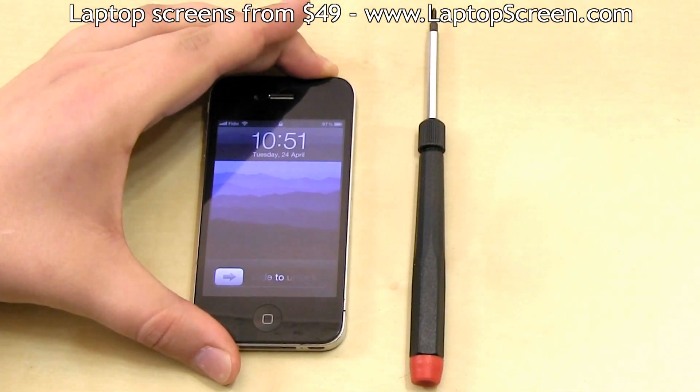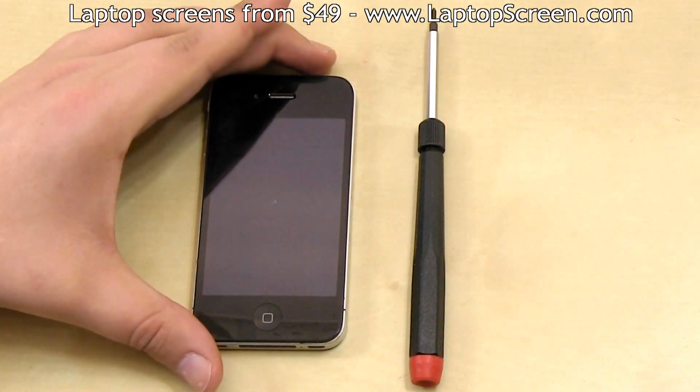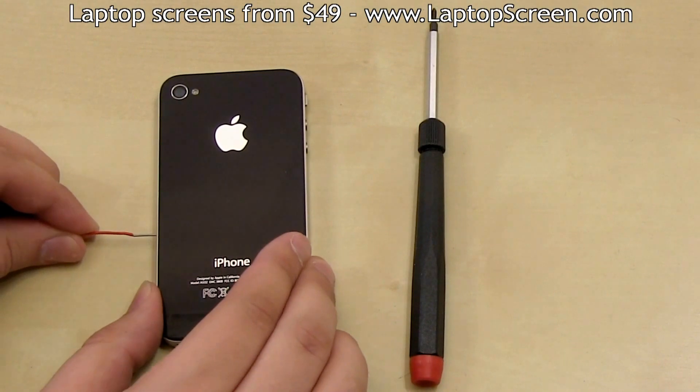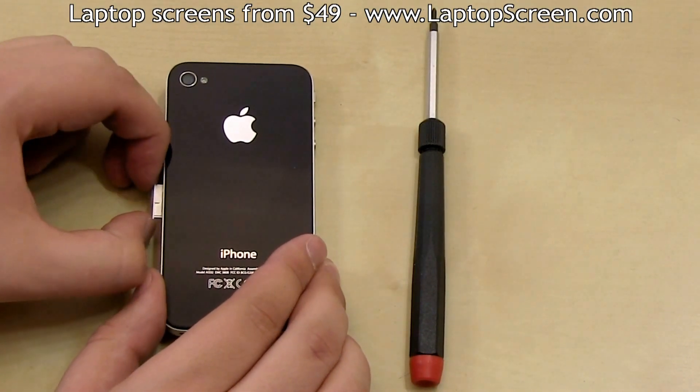Turn off the phone by holding the power button and confirming shutdown on screen. Using the Apple approved SIM removal tool, pop the SIM card out and set it aside.